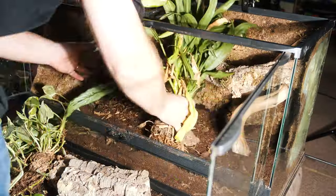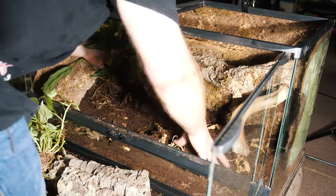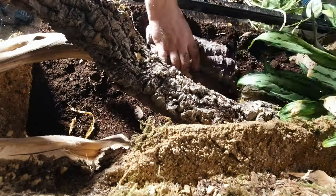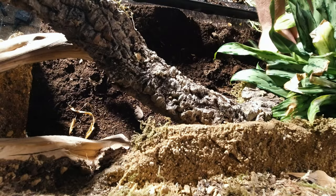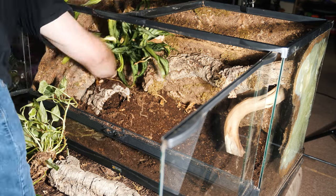Now it's time to add in the plants. I'm not exactly sure what species these are, but they're the same plants I've been using in this enclosure for a while. I also take cuttings from other bioactive enclosures I have, let those plants develop some roots, and use them to grow in these bioactive enclosures.